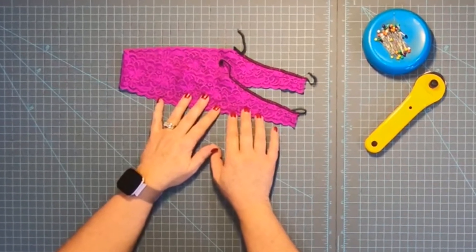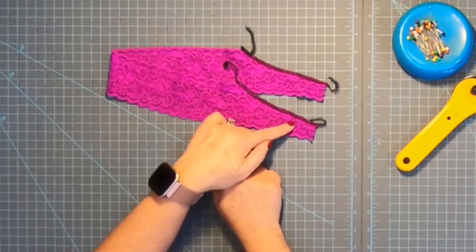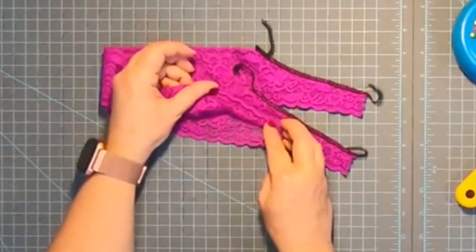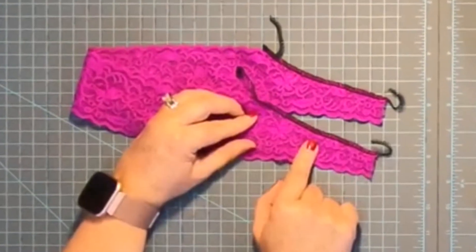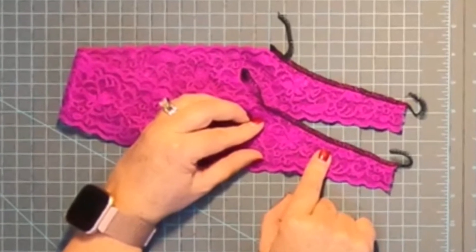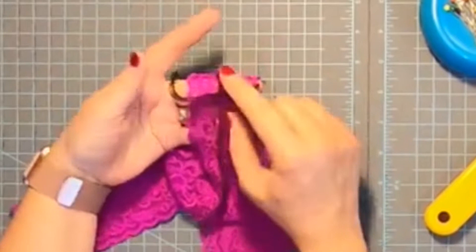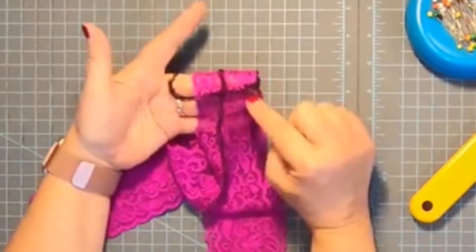First thing you're going to do with the V-front lace thong is sew a serger stitch at the front and the back, with the right sides facing together. Then over at the serger stitch machine, I opened the front and the back up and sewed the crotch area.